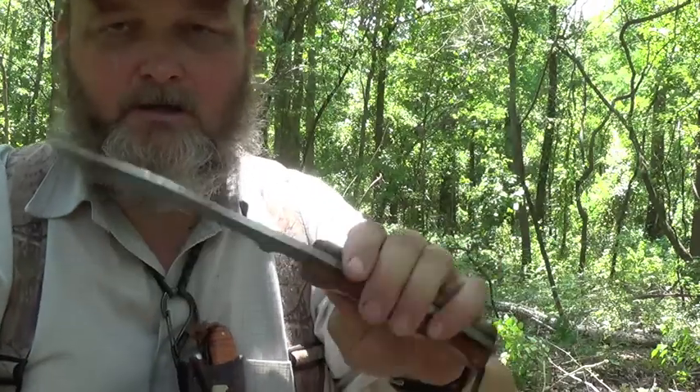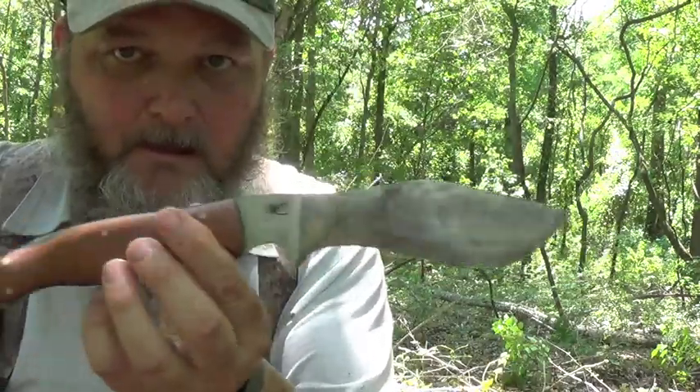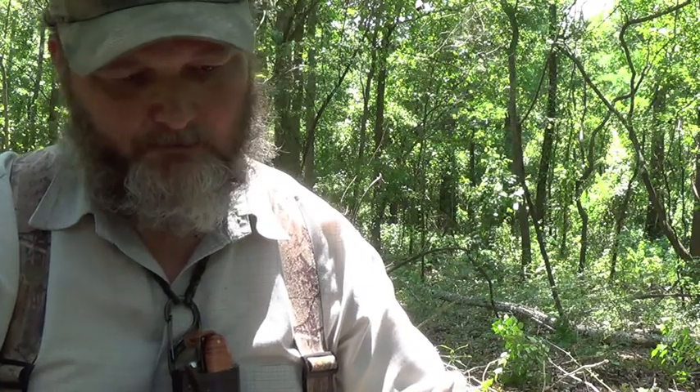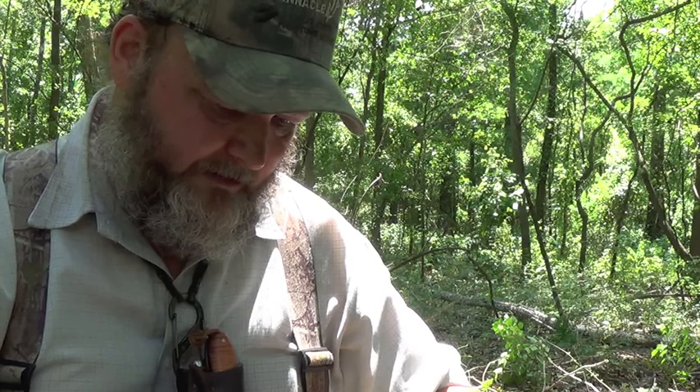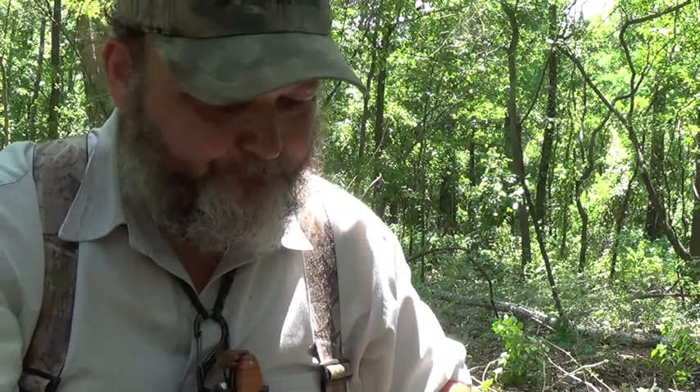Hello YouTube. I had a question on how do I sharpen a kukri-style blade, so I had to touch up the old Hog Tooth finally, after using it for several weeks and on a couple of trips. I was skinning a snake with it a while ago and I could tell it was getting just a little dull.